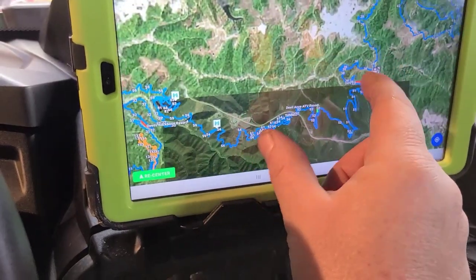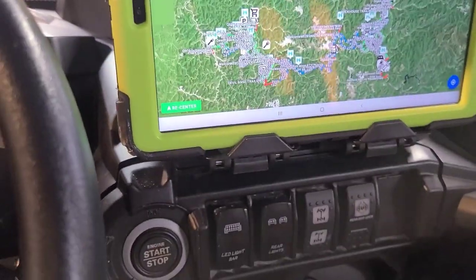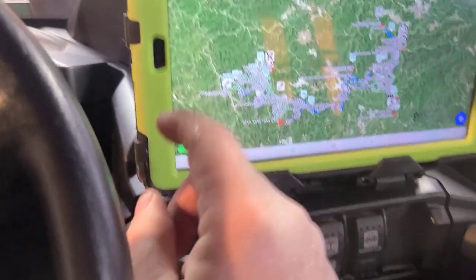You have to purchase your map, you have to purchase your trails, which I wasn't too thrilled about but I did it anyhow.